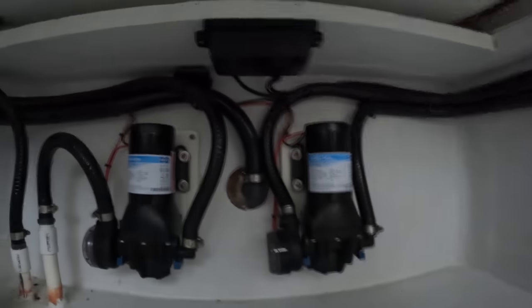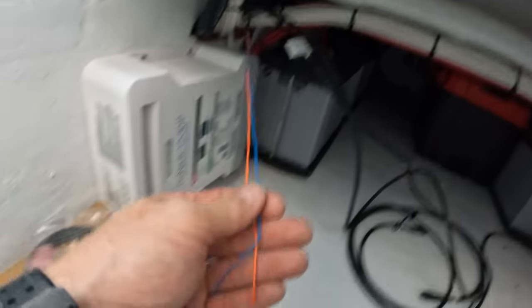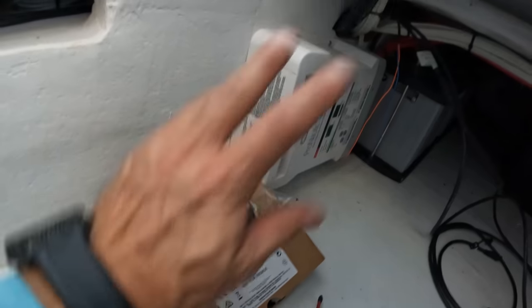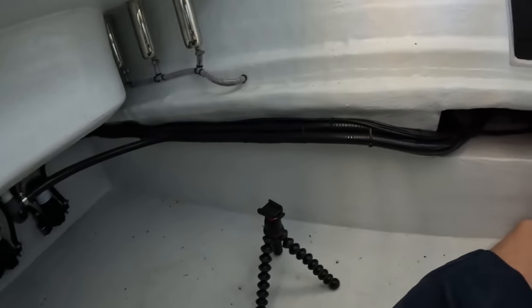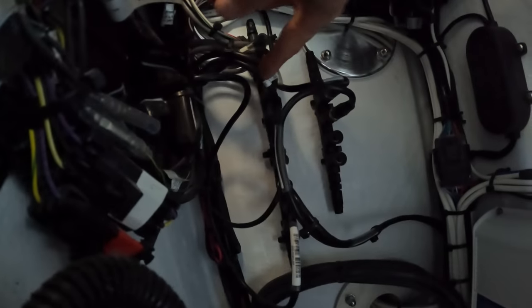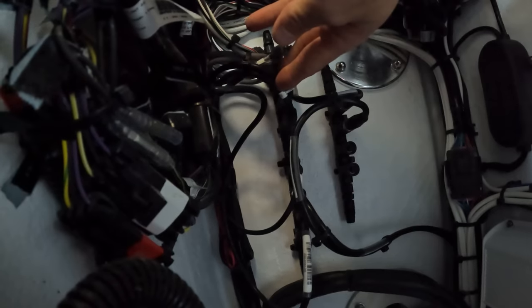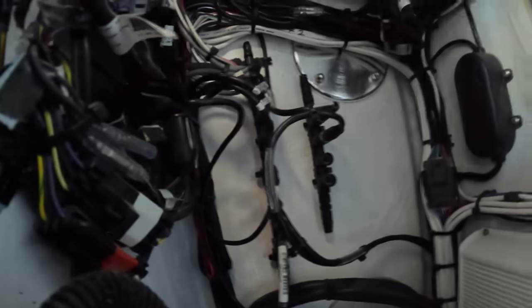We've got the compass put in right there. Wires nice and straight with tension relief, ran all the way along here and brought over to the backbone. Both NEMA cables are here — one is an interconnect cable from the compass which goes to the steering. I've got two backbones right here: this one is for my steering, which is the Optimus steer-by-wire system, and then this backbone is the Garmin electronic backbone. So the NEMA 2000 out of the course compass is going to go to this backbone and the interconnect is going to go to the other one.